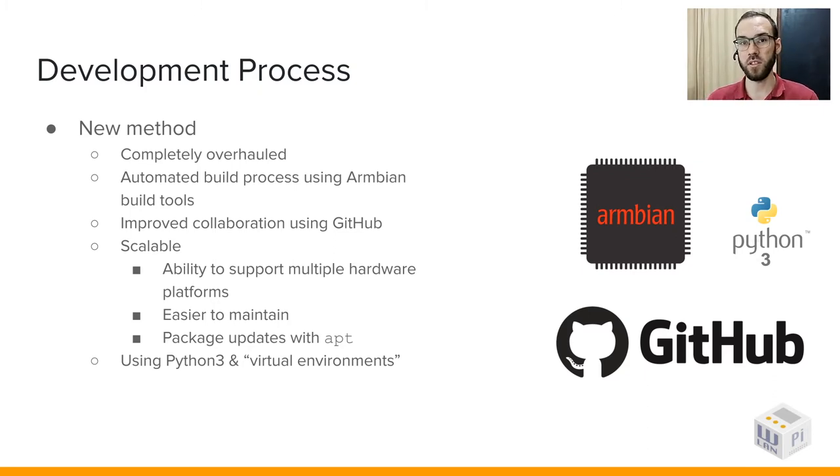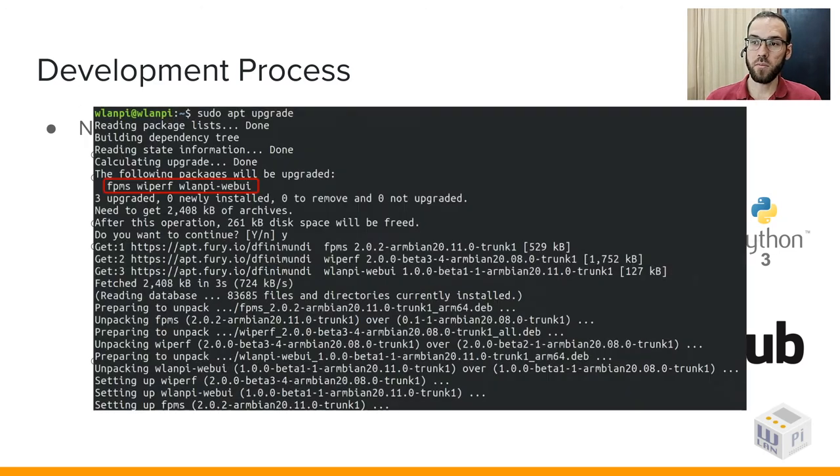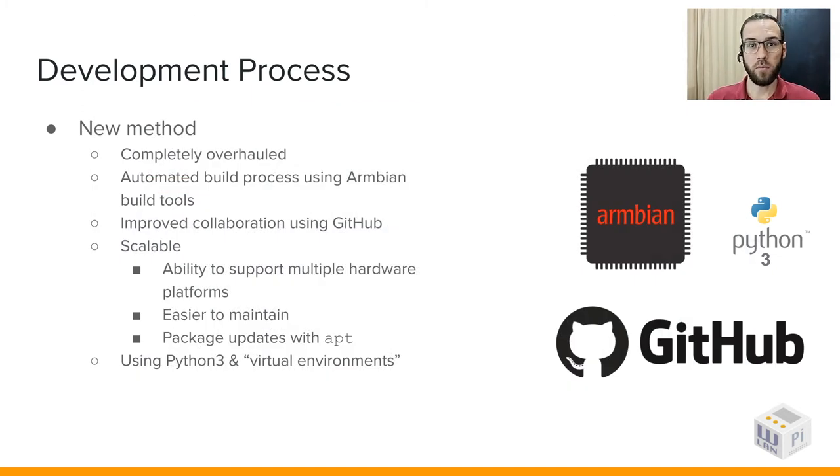This whole image generation process is good, but no one wants to refresh their SD card every time there is a new image version. That's why we are leveraging Debian packages now. From the kernel to the applications installed, almost everything is a package which can be updated with Debian's apt package management. We also package our own applications — like the front panel menu system, Wiperf, web UI, hotspot mode, among several others. So there's no more need to flash a new image for every fix — just apt update, apt upgrade, and you're good to go. For some Python packages, we package them into a virtual environment for isolation, and you can update them with a simple pipX upgrade command.